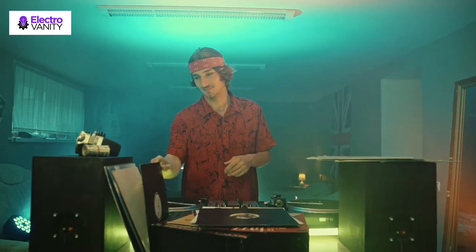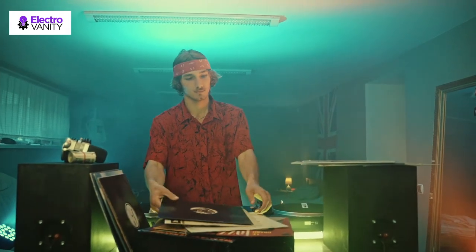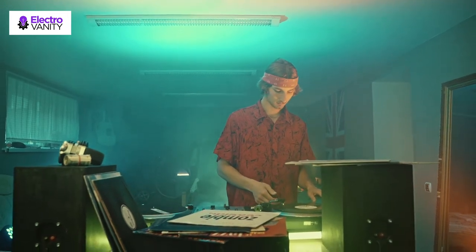Here are our top picks for the best dancing water speakers that look visually stunning and provide really good sound performance. These water dancing speakers can provide crisp and crystal clear sound quality. Some also support wireless Bluetooth streaming directly from your smartphone. The water dances to the beat of the music with flashy LED lights, which make them look really unique. They are a great addition to have at home or in the office and come with multicolored designs.